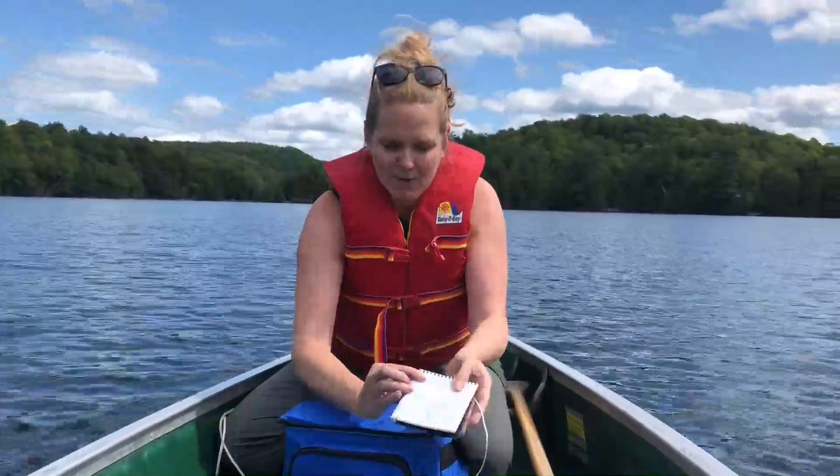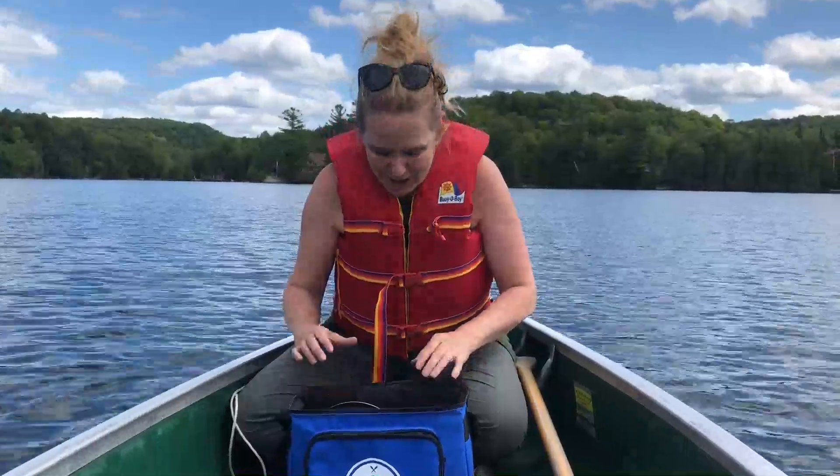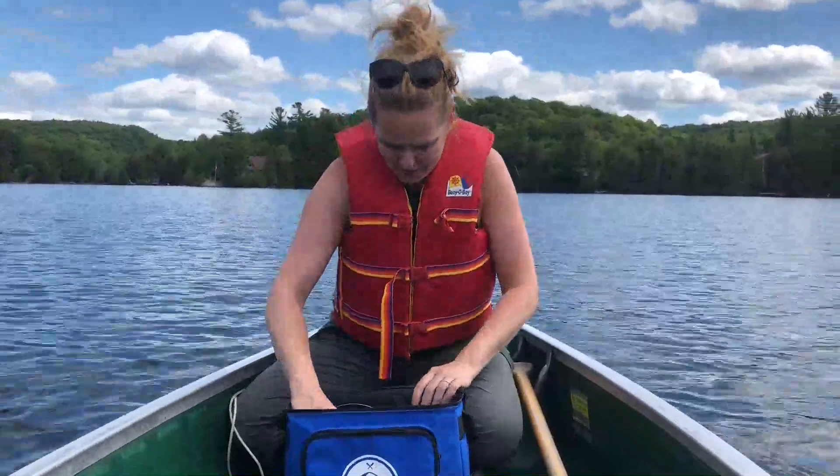So the first thing we're going to do is record the date and time, the body of water, and the weather. This is a very fast video so I'm not going to be recording here, but I encourage you to have two people — one person records the information.